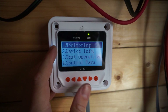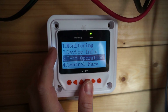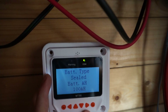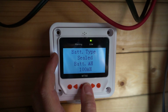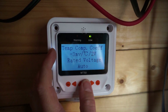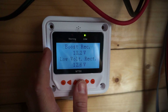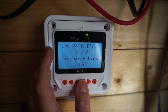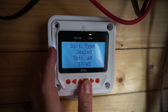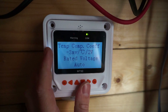That's a good thing. We have device information, but we also have control parameters now. So it doesn't just have the battery settings — you can also set the temperature coefficient, rated voltage, and over voltage. You can pretty much set all the different voltage levels, which should make it possible to use it with something like a lithium iron phosphate battery or lithium-ion batteries.